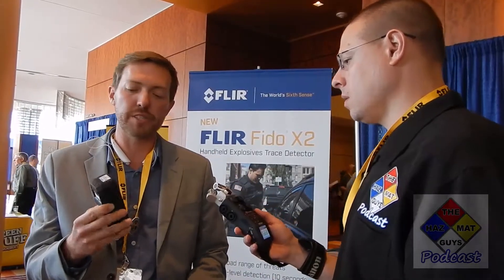This is the FLIR Identifinder R200, a new instrument launched last October. This is an SPRD — a spectroscopic personal radiation detector. What sets it apart is that basic PRDs are detection only; they'll let you know if you're within the presence of a gamma isotope. But at a large public event, you need equipment that takes the next step and identifies that gamma isotope.